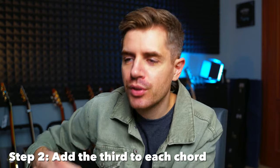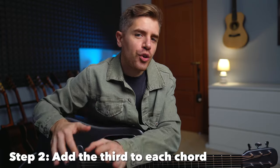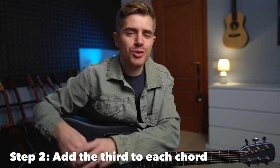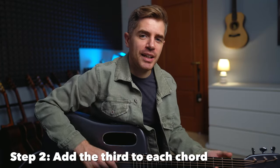Step number two, we add the third to the bass note. We can do that on the third string. You can consider this just like playing the E major scale on the G string starting from G sharp. Then of course you add the bass.